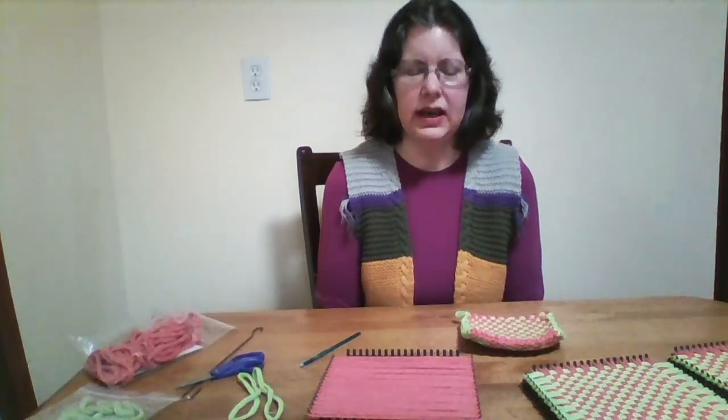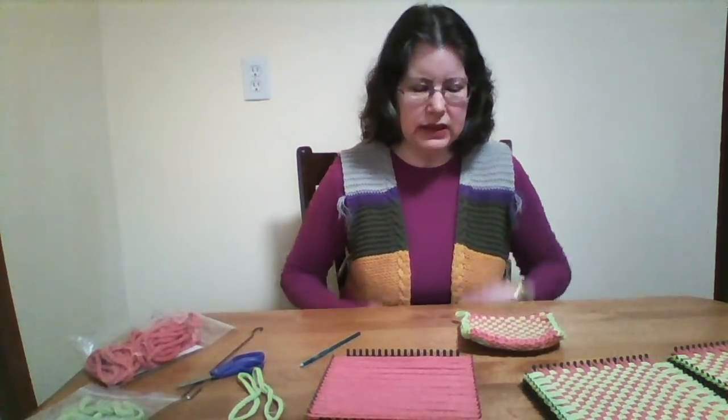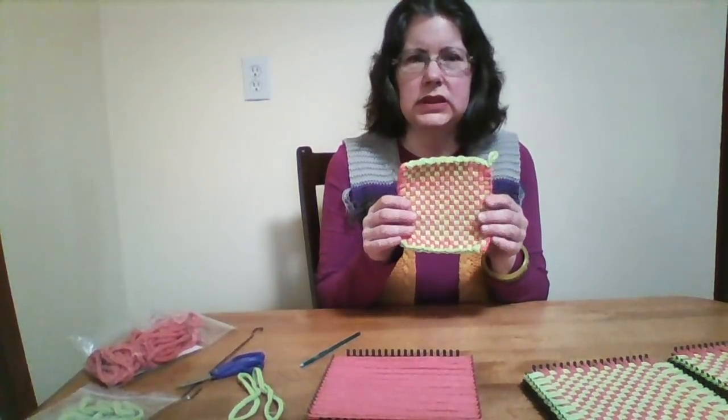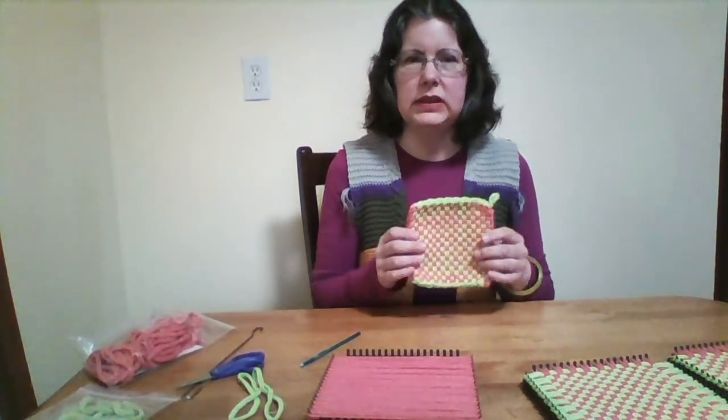Hi everybody. My name is Michelle J. Yaskill. I'm also known as Joy Michelle, and I'm here to teach you how to make a simple lace edge potholder. This is the most traditional of potholders and it's very easy to make.